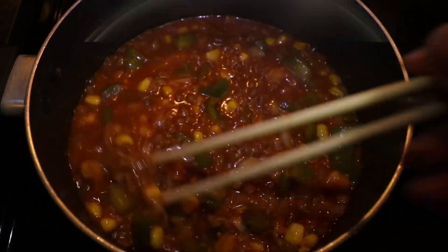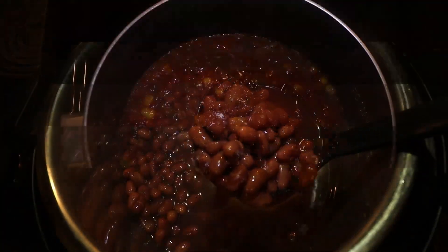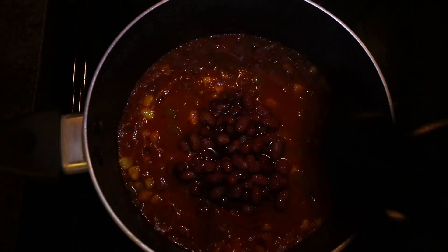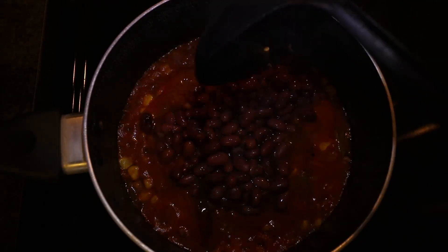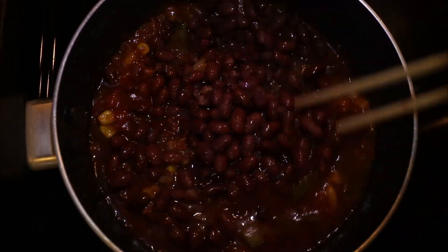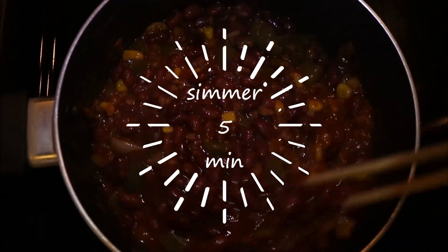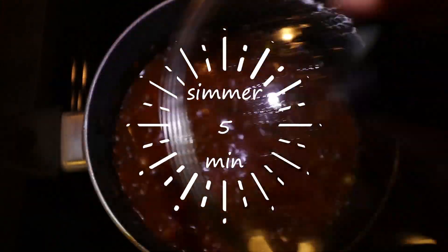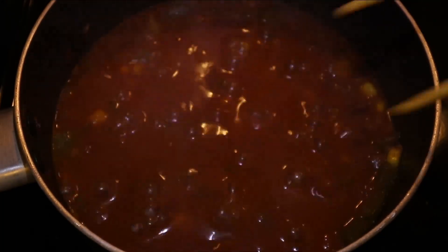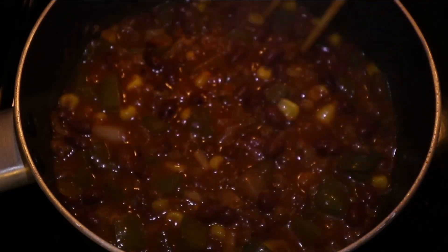Cover and simmer for 3 more minutes. Now we're going to add the beans. Veggies looking even better! Let's give a soft mix to the veggies, then add the cooked beans to the sauce. Add water from the beans if necessary to thin out the sauce. Mix everything carefully to incorporate the beans. Now, cover and simmer for 5 minutes for the flavors to come through. Definitely my favorite bean stew! Smells amazing!